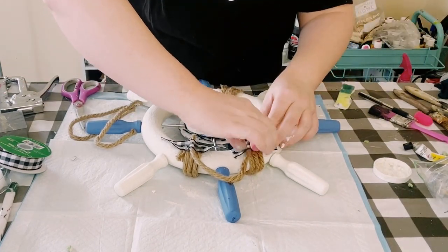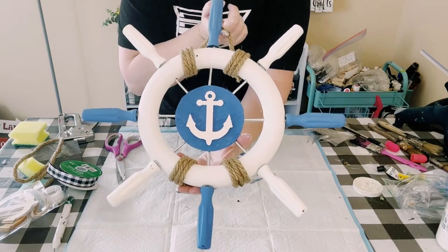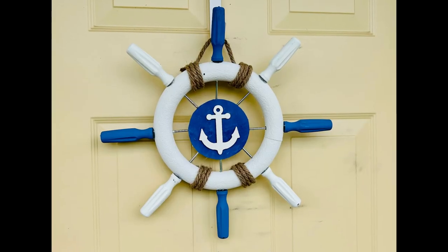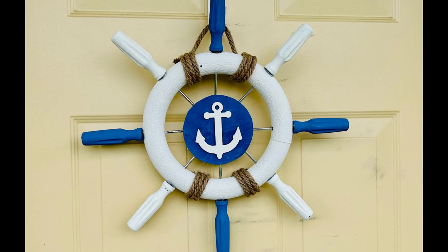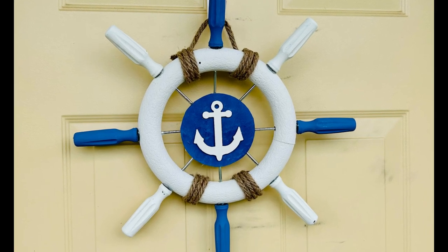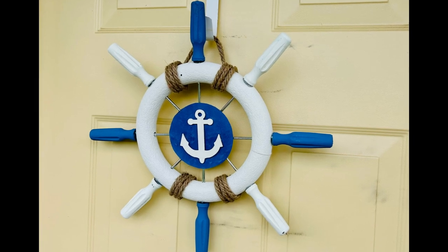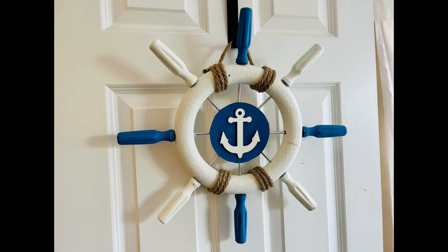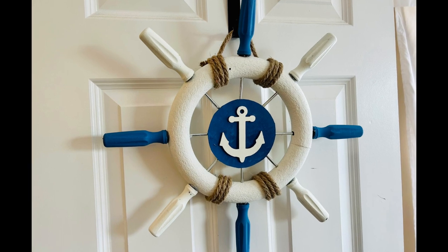Since I'm only using hot glue I'm not going to leave this piece outside — I was thinking this would be really cute for the front of a bathroom door or garage door. But if you were going to leave it outside you would definitely want to use something like E6000 or Dollar Tree Fix All adhesive glue. But there you go — I hope this inspires you to create your own in your own special way. Thank you so much and I hope y'all have a good rest of your day.